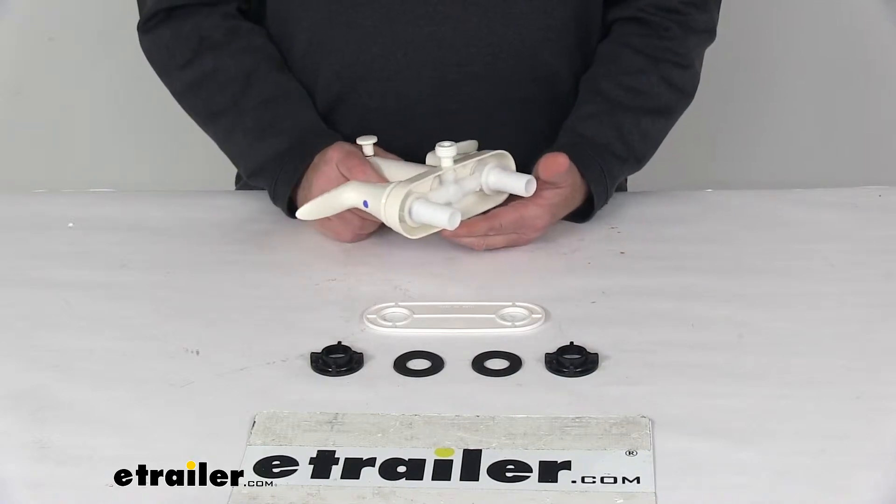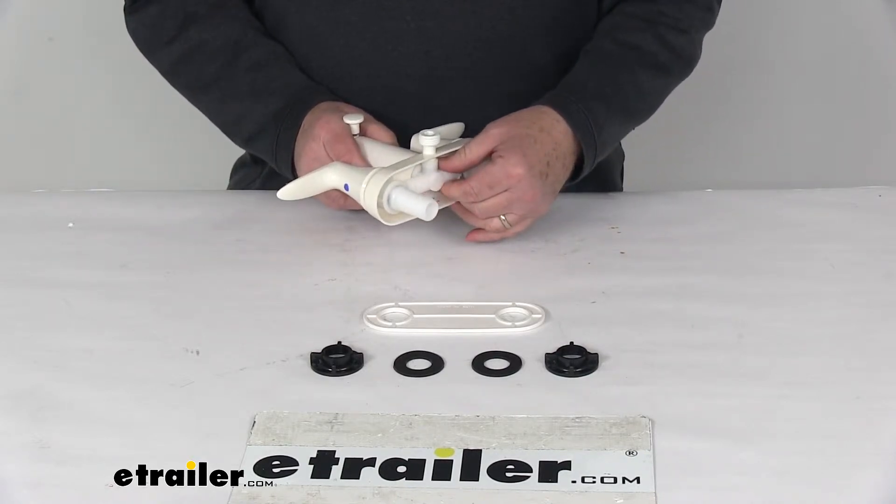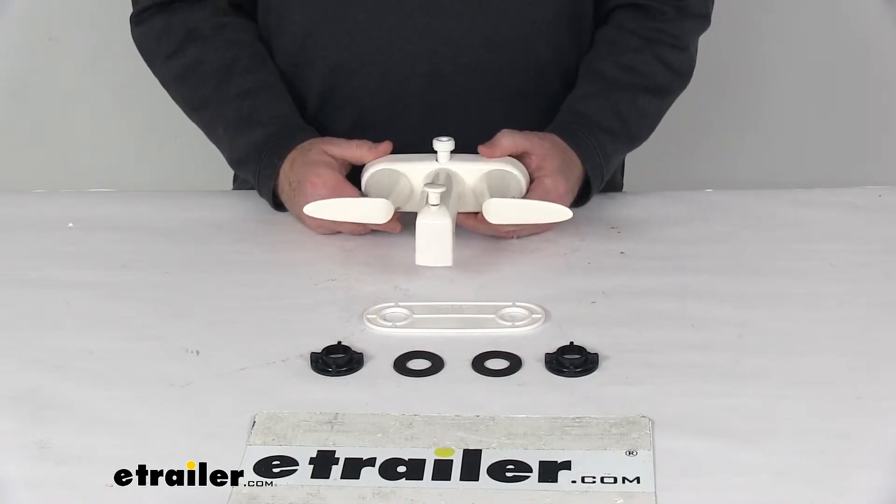The faucet is a non-metallic ABS plastic construction, uses a spin-welded Celcon thermoplastic underbody, and you can see it has a nice white color finish to it.